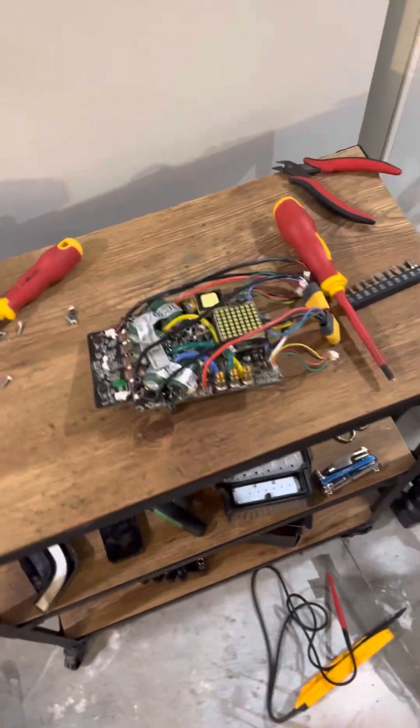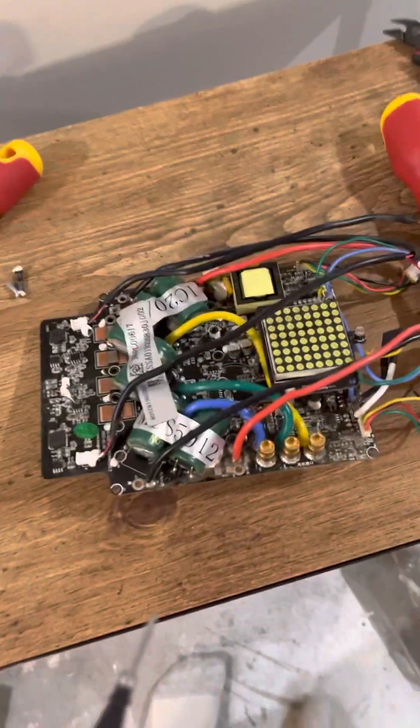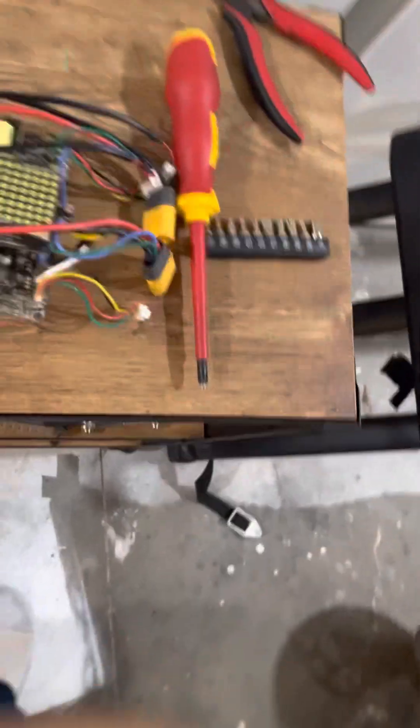Full disclaimer: don't try this at home, nobody should ever try this. But if you burned your board and you want to try to fix it yourself, this is how you start going about doing that.